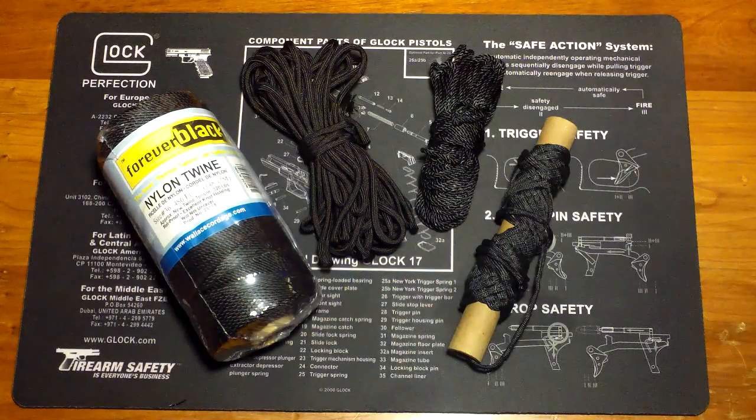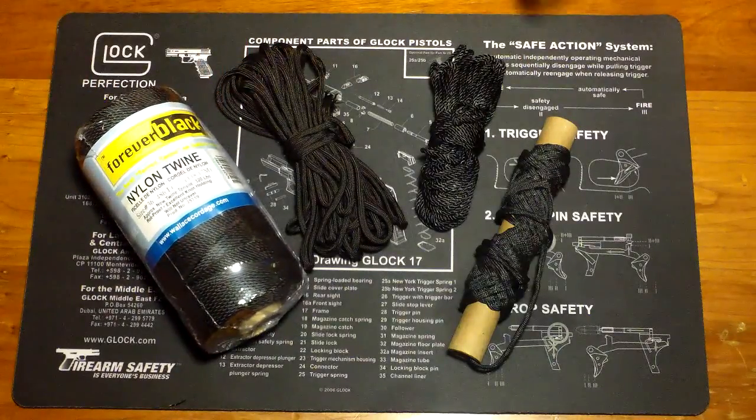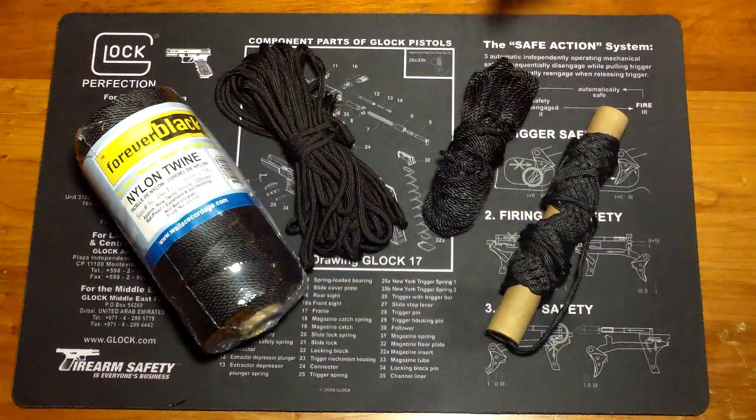Bank line isn't really as mainstream as 550 cord, and I hope to promote bank line. If nothing else, be aware that you have more than just one cordage option for your outdoor type stuff.